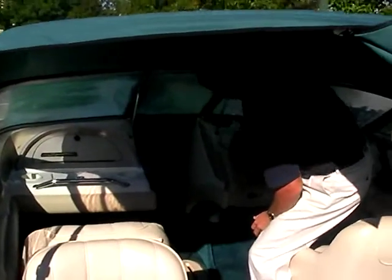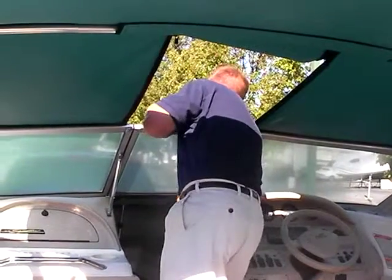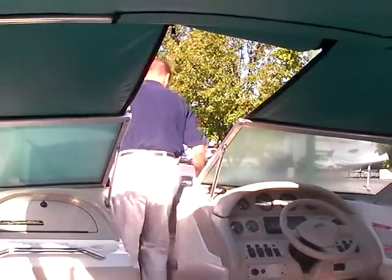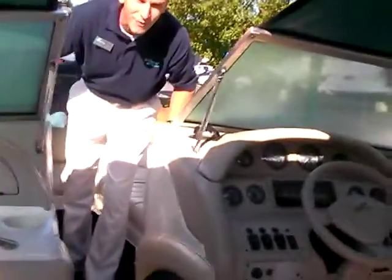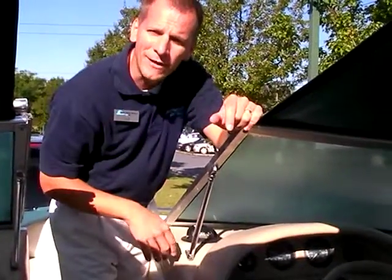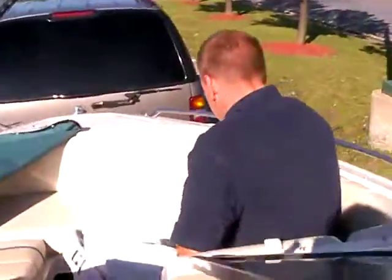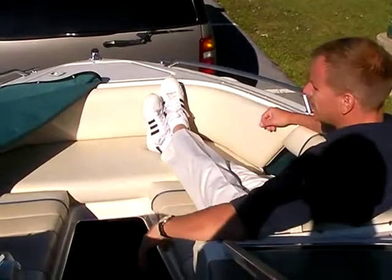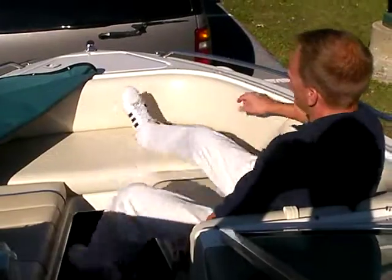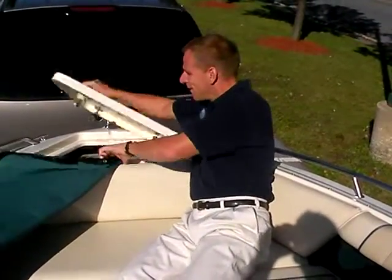Getting up into the bow is actually quite easy even with the canvas up — you just unzip and you're inside the bow. Typically on the water you won't have all the canvas up, and the convertible top stows completely away in the back of the boat. Up in the bow, there's tons of leg room; two people can easily sit up here. There's storage underneath the seats, storage on the sides, cup holders, and even anchor storage at the very front — with an anchor and lines included.